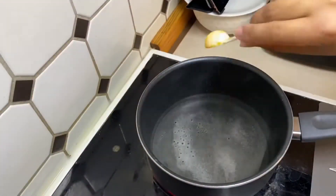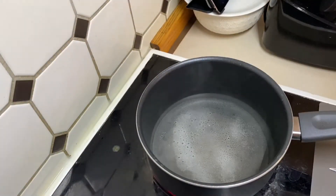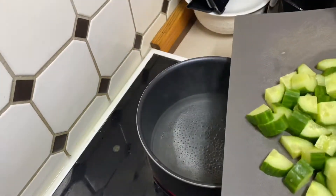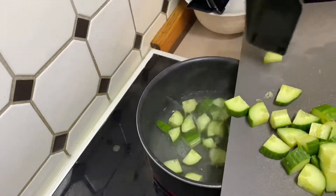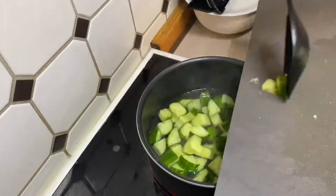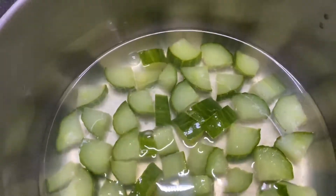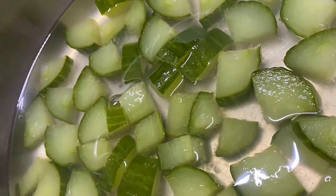The first step is to cook or boil the cucumbers. I'm boiling water, adding a spoon of salt, and now adding diced cucumbers. Boil them for around 10 to 12 minutes. The cucumber is now boiled and ready — as you can see, it has turned tender.